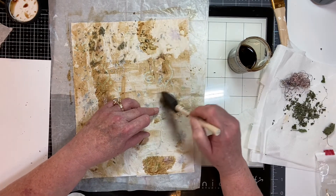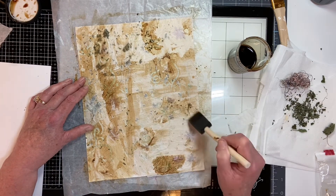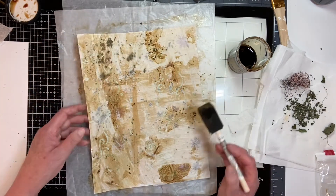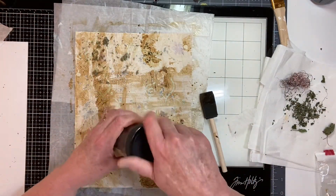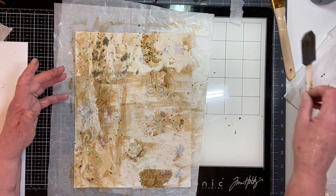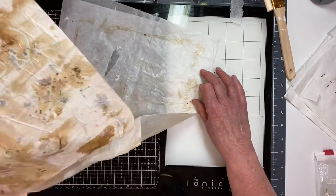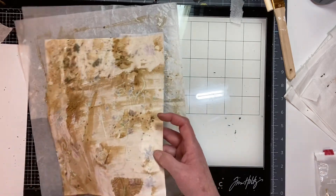I'd be really curious to know — if there was an ongoing project for next year, or starting in the fall, what would you like to see? There are so many options: pockets for the whole year, handmade tags, slow stitching and stuff. Okay, we're going to move over and innovate somehow.